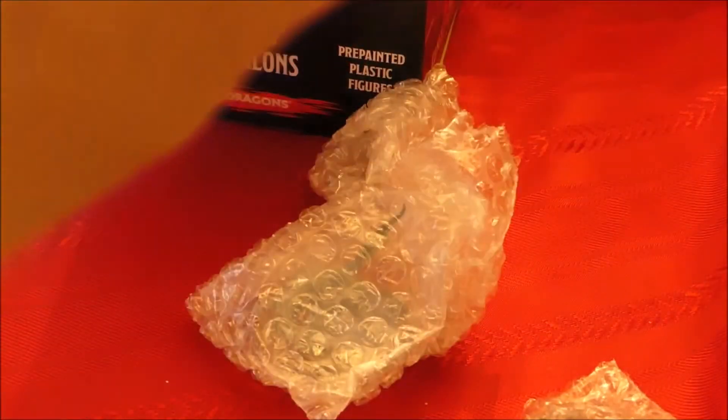Oh, that's interesting. I want to say that's a water elemental. There we go, get it to focus a little bit. So that's a pretty nice pull — you can always use an elemental. Let's see what else we got here in the baggies.